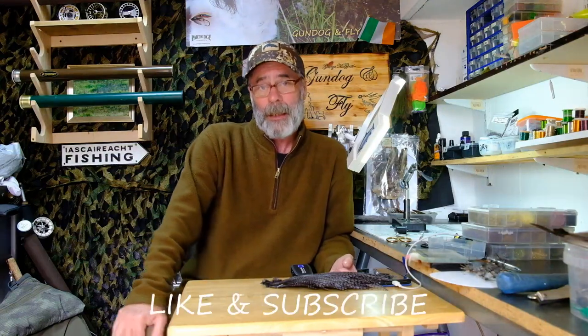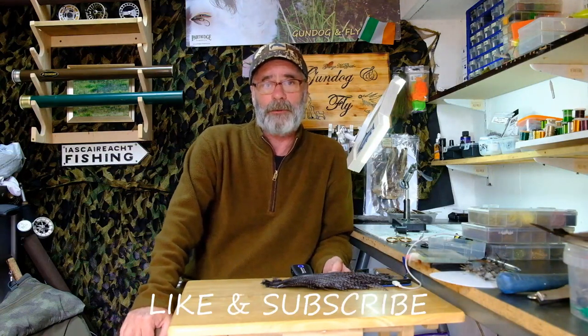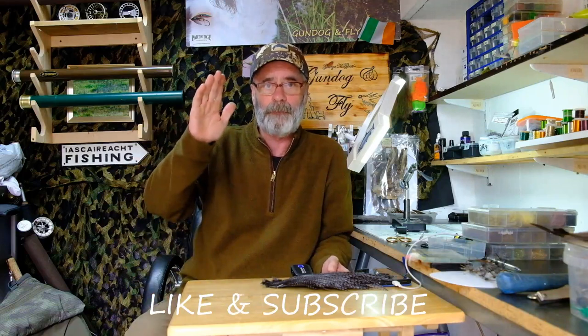So that's my spent Mayfly pattern folks. If you have a Mayfly hatch on your local river or if you're going fishing on any of the lakes, be sure to have a few of these in your fly box — they're a brilliant little pattern and it will not let you down. That's it for today folks, I hope you enjoyed the video. If you're not already a subscriber, consider subscribing, and if you'd really like to support my channel, there's a link in the description to my Patreon page. I'll see you later!